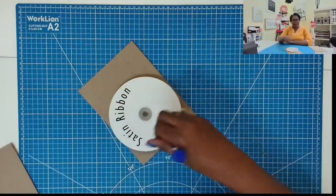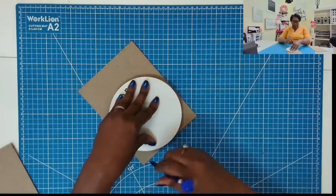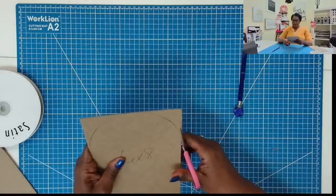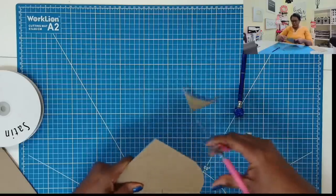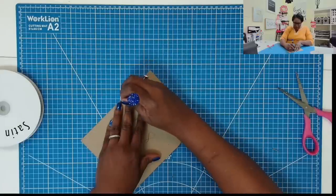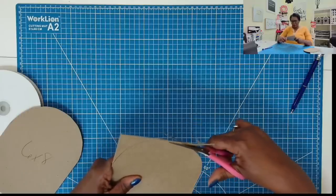Here is how I am going to get the rounded top. I'm just taking something that has a round surface — you can use a bowl, a lid, anything with a nice large round surface in the size you want your rounded top to be. It doesn't have to be the same size as mine. I'm going to place it down and trace, then use my scissors and cut on my traced mark. There's one — it won't be perfect, but it is going to be nice. Then I'll just use it as my guide for the second one and cut that one out as well.